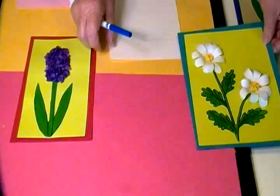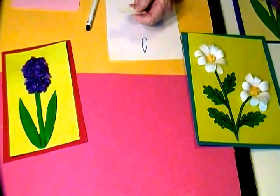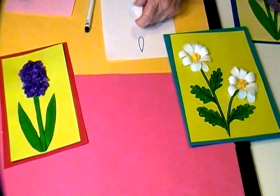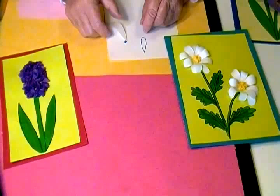To make the daisy, I started with a teardrop shape. After I made the tip, I made as many teardrop shapes as I wanted, then gently folded it around a pencil for a little 3D effect. Then I drew a circle and glued all of the petals around the circle.